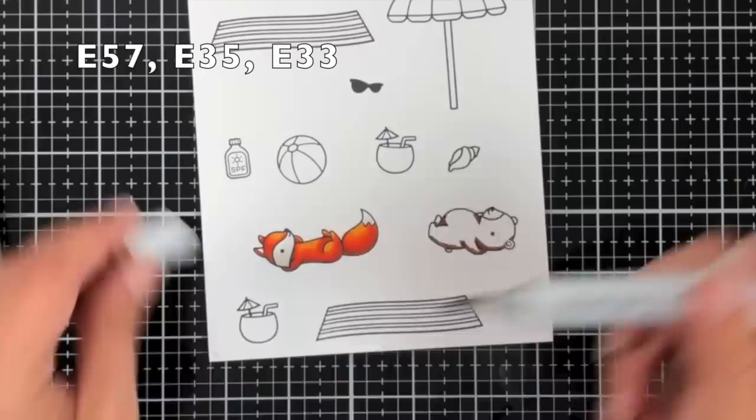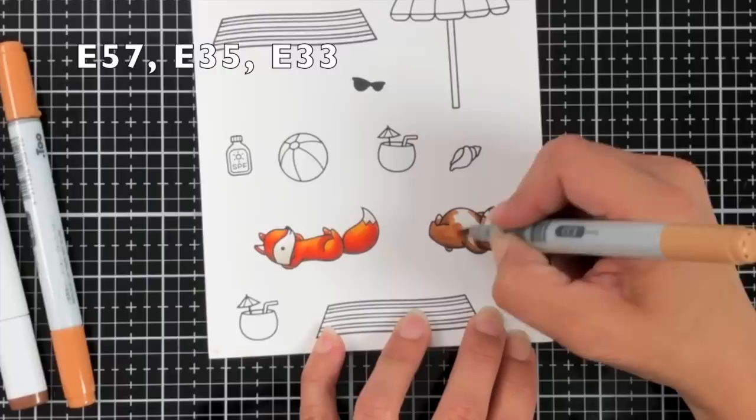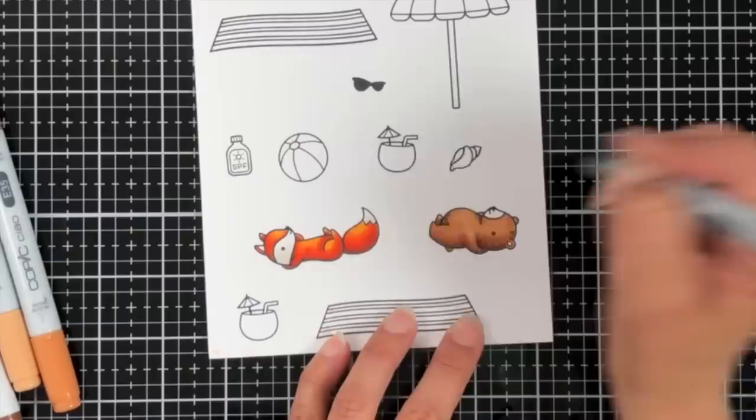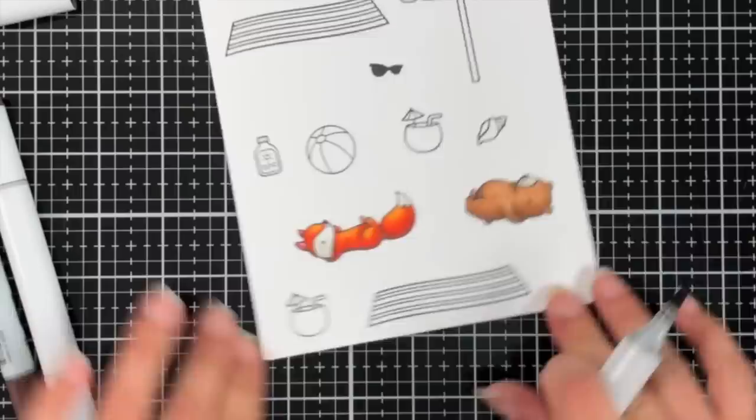Next I'm moving on to the bear, also from On the Beach. I didn't end up using this bear but he was so cute I just had to include him. I did E57, E35, and E33 for my colors on the Lawn Fawn white cardstock, stamped in Lawn Fawn jet black ink because that is Copic friendly. Once I added my dark, medium, and highlight color, instead of going over it twice I came back in with the darkest color and added little dots to the darkest part to add a little bit of texture.